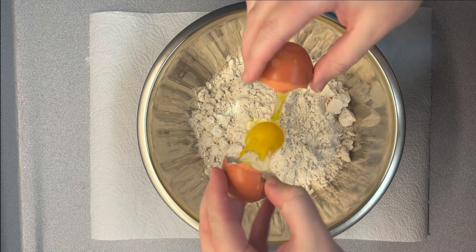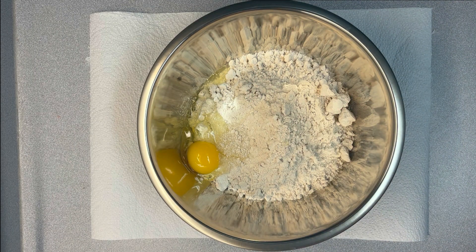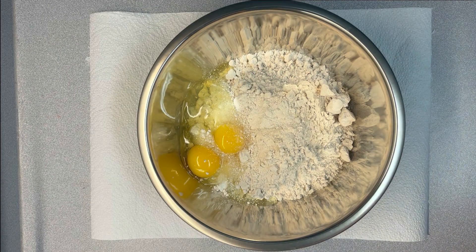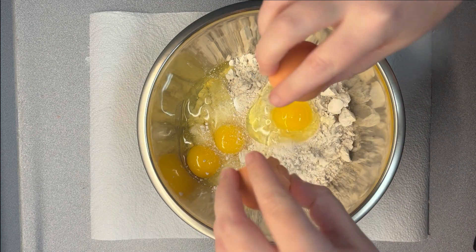Next up, we're going to do eggs. As always, do as I say, not as I do. I highly suggest breaking eggs in a separate bowl so that if there is any shell left in, you can pull it out and it's not in your mix. But I did it directly over the bowl — I do not suggest doing this.